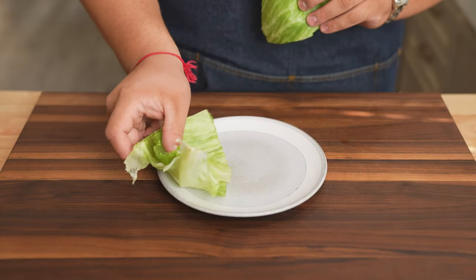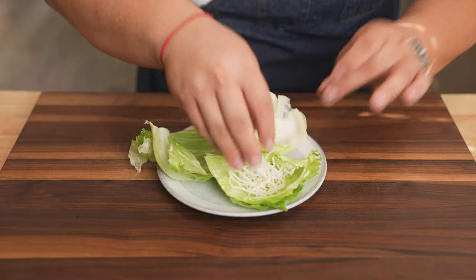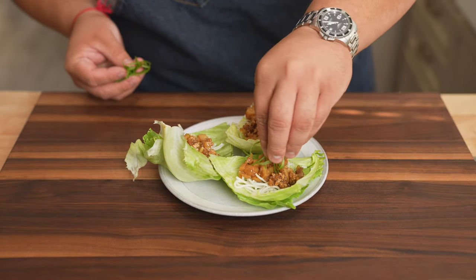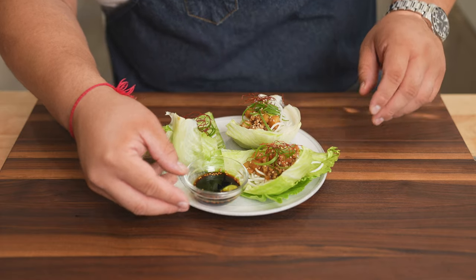Now let's assemble the wraps. Start off with three bundles of lettuce on a plate. Place some crispy rice noodles on top, one spoon of chicken, scallions, chili threads, and sesame seeds. And you can't forget that sauce and wasabi.